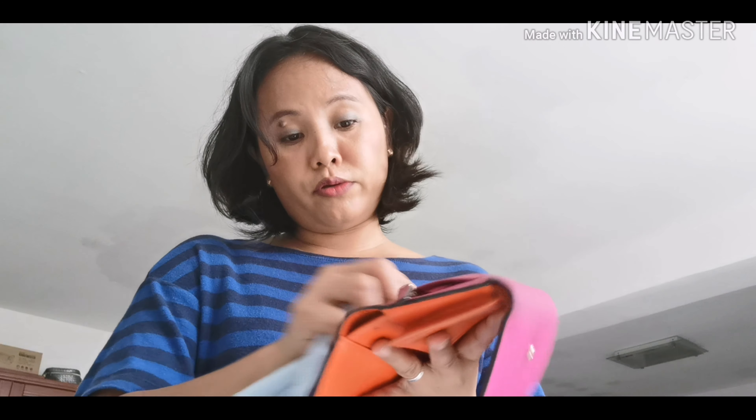Maganda daw kasi ang vinegar sa mga leather goods, lalo na pag na-keep mo sya ng matagal. Parang yung mga leather na kinutago mo, parang mabaho. So ang vinegar daw nakakatulong para ma-reduce yung mga bad odor at hindi sya mag-mold.